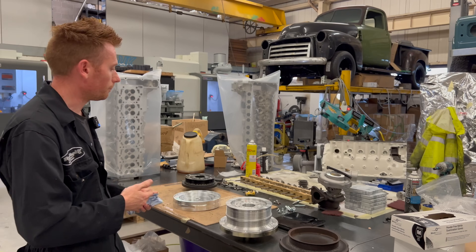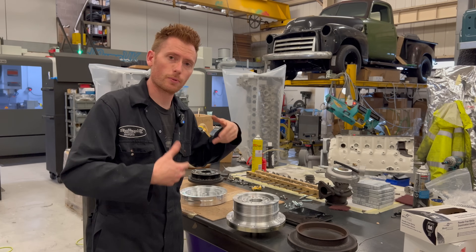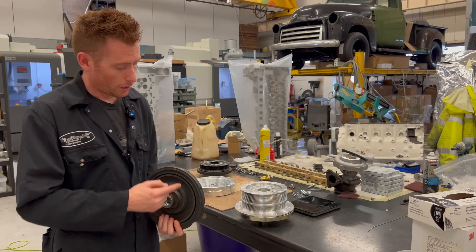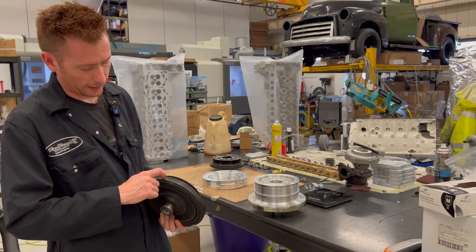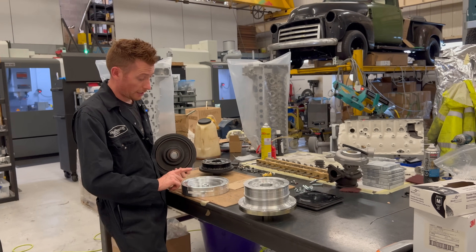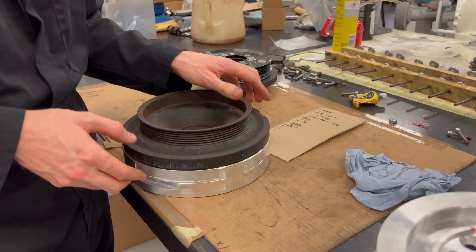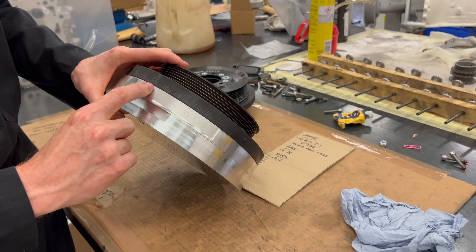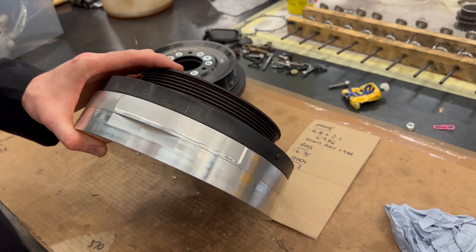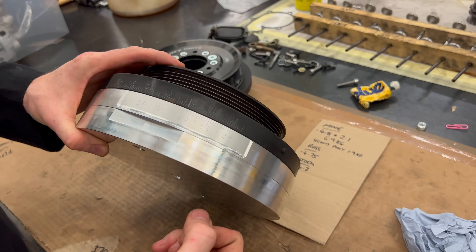Let's quickly cover another couple of issues with crank pulleys and how we solve them. Harmonics is an issue because we're pushing these engines much further than originally designed. Age is also an issue — the original painted-on timing markings on the Mercedes pulley rub off. This is basically a jig to allow you to remark your pulley markings. Should they rub off, this tool helps you align and put them all back into place by engraving the lines back where they should be.